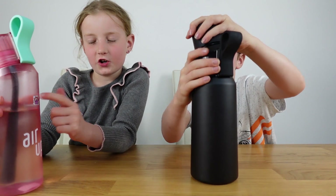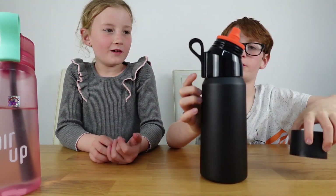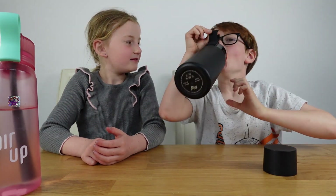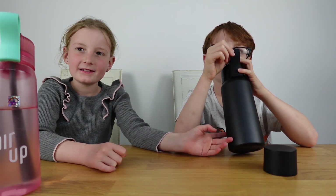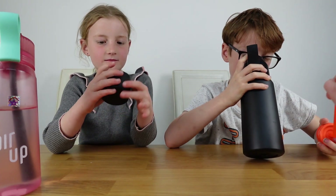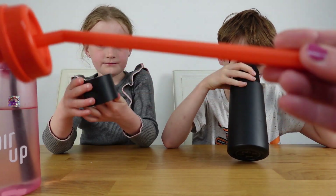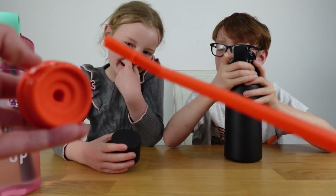Let's open the lid up. Oh, I wasn't expecting orange — I like that! The inside looks like the black one. It comes with an orange lid and a nice orange straw, so we won't get it mixed up with the others.